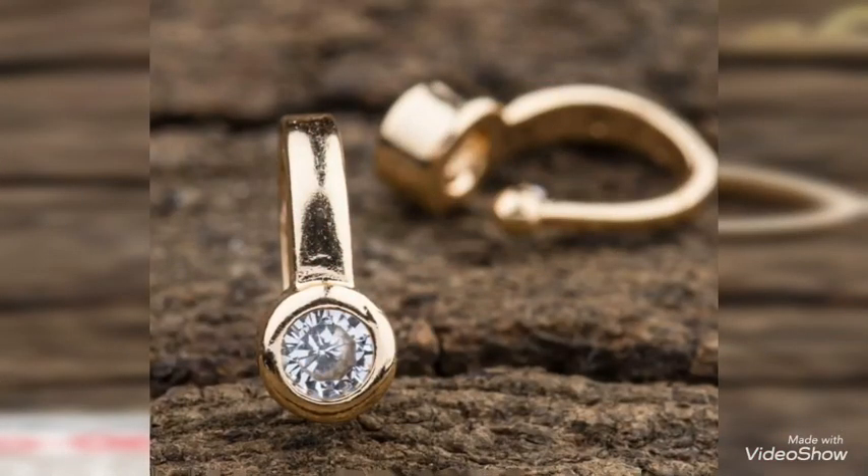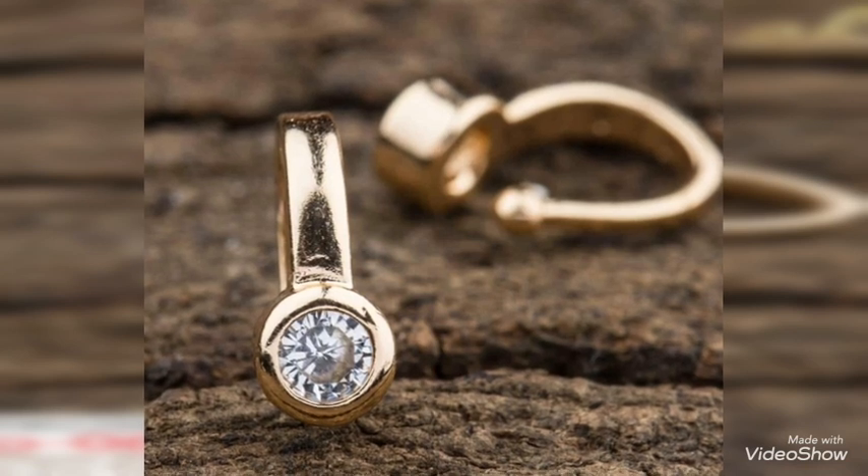If it is very traditional and you have decked up for a grand occasion, you can wear a very grand or big style of nose pin. If you are looking for a simple yet elegant one, you can go with the simple ones as well. I hope all of you like these beautiful nose pin and math designs.